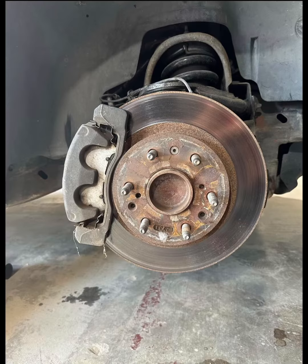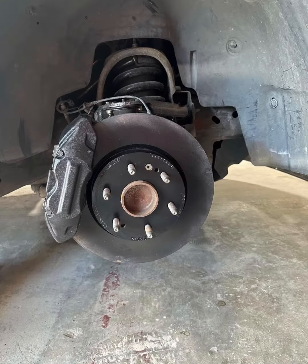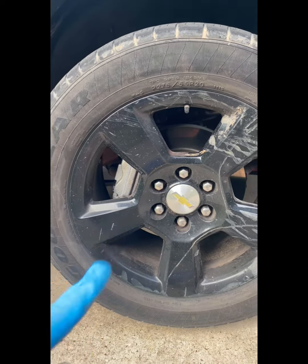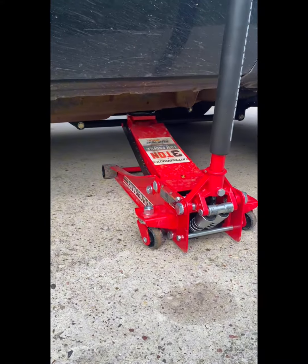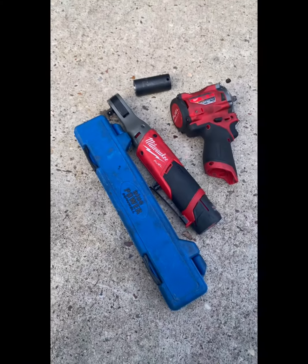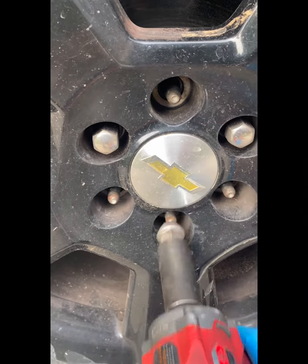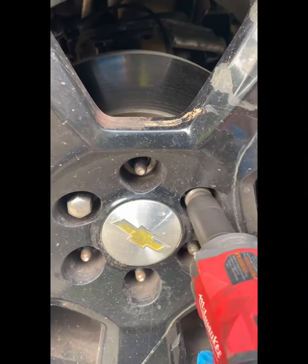2020 Silverado brake conversion. These are 2010 brakes on a 2010, and these are 2020 brakes on a 2010 Silverado. As you can see from those two pictures, you're able to swap them out and interchange them. All you need are the calipers, the rotors, the pads, and the hardware. Once you get those, you can swap them out.